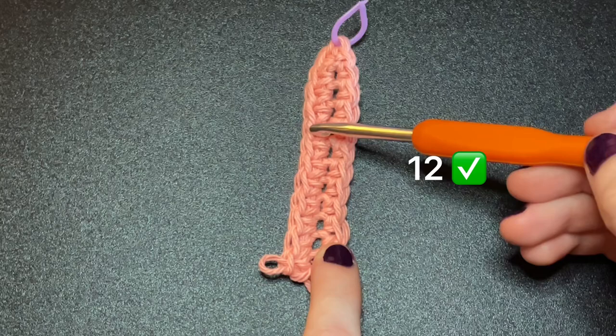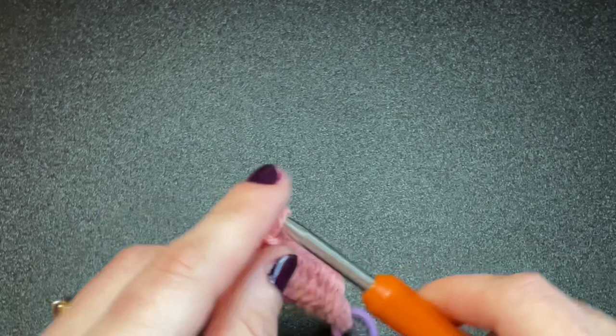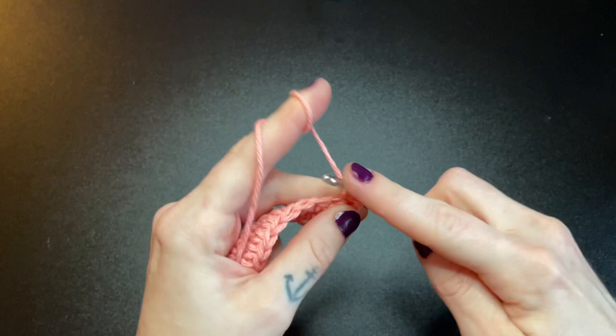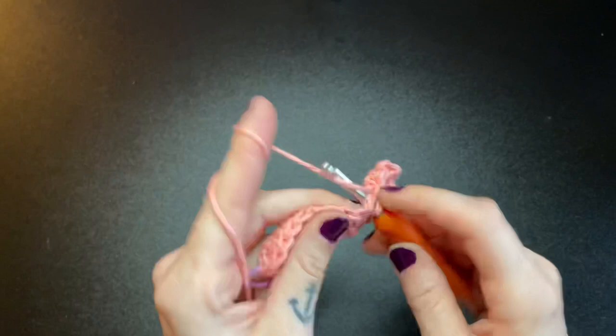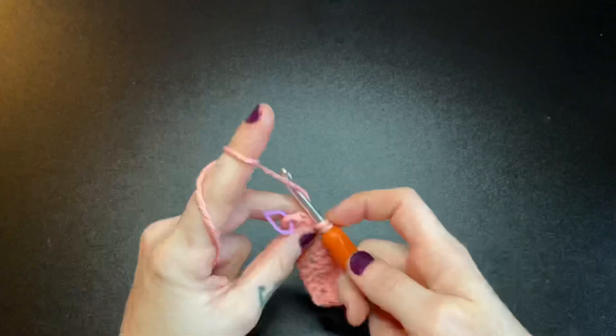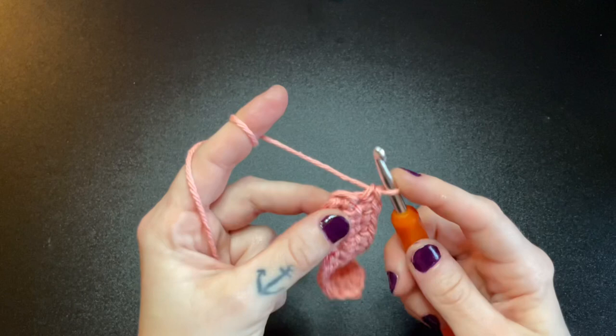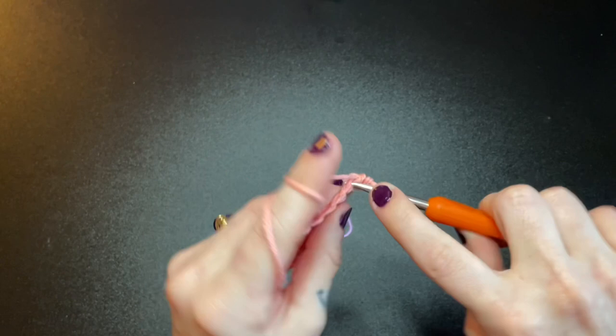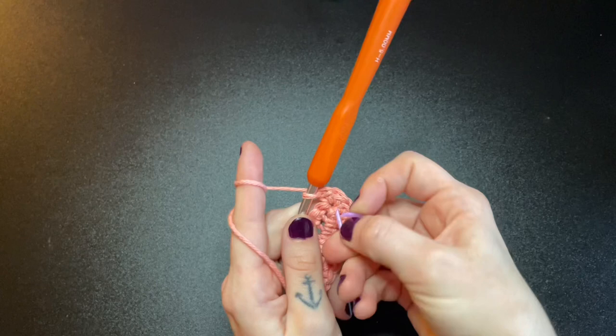To begin our second row, chain one, turn your work, and insert a single crochet into the very first stitch. Continue single crocheting all along the side until you reach your stitch marker. Once you reach your stitch marker, go ahead and remove it and insert three single crochets into the same middle stitch — you will repeat this process every time you encounter your stitch marker. Don't forget to replace your stitch marker into the middle stitch. Continue single crocheting along the opposite side until you reach the end.